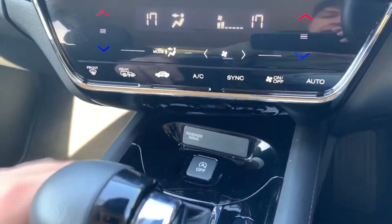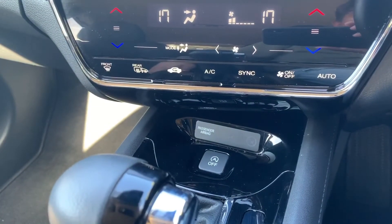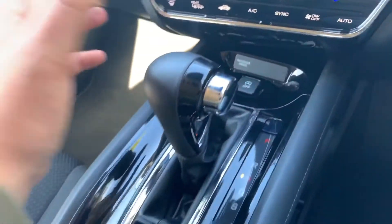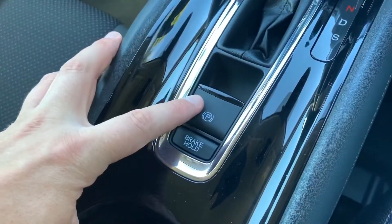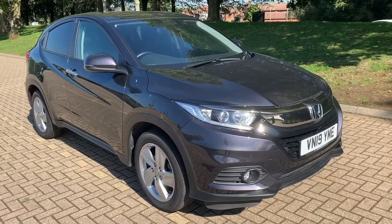You can turn off the stop-start system — this car is designed to cut out when stationary in traffic to save fuel, and hitting that button will turn that system off. We have the gear lever for the fully automatic gearbox, and finally an electronic handbrake with auto hold function.